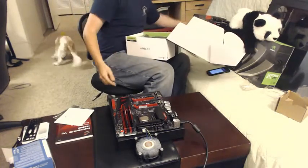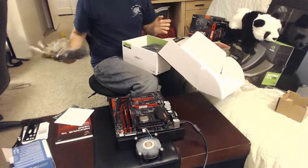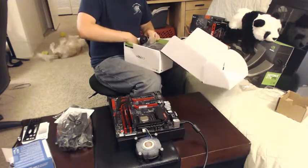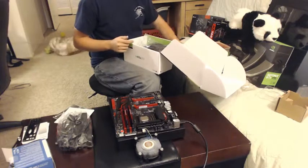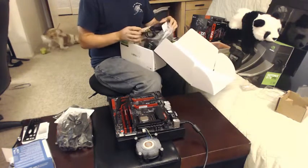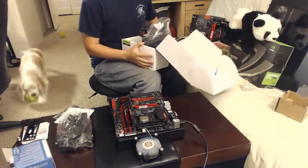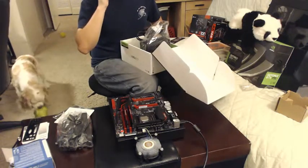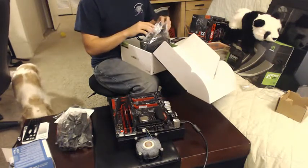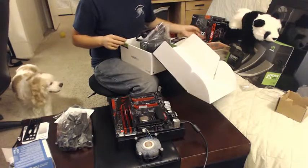Corsair makes a really good one. Cooler Master makes a few good ones. Thermaltake makes okay ones. But Corsair had the best reviews. I was going with pretty much all Corsair components — not because I'm a fanboy, but I wanted to make sure compatibility wasn't an issue down the line. I like the fact that the Corsair liquid CPU cooler integrates with their proprietary software that controls all of the fans and does a really good job of monitoring all the temperature levels. I liked having that as an option. And I got all Corsair fans too.